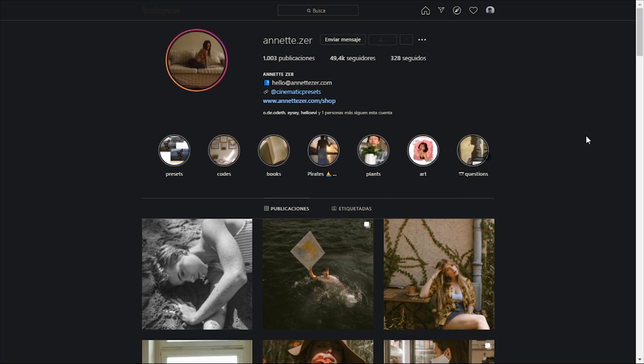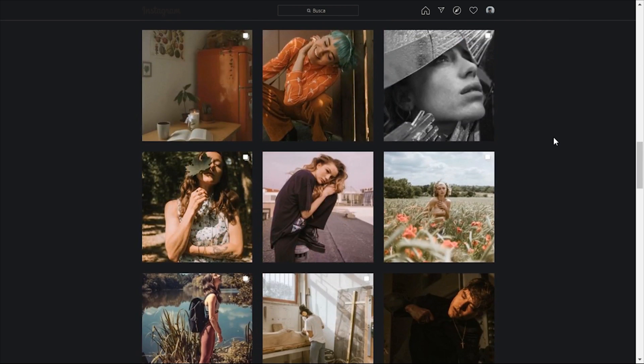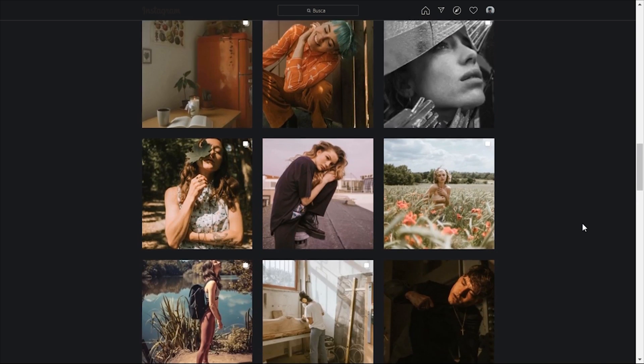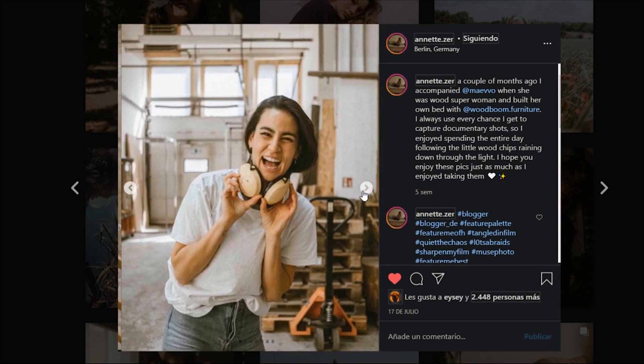Another profile I want you to check out is Annette Zer. She's a German photographer and we can see that she has an analog style pretty nailed, with some special greens — very desaturated, very warmish — and it's a pretty unique style. Her feed is fantastic; she's obviously committed to this style. These photographs are really nice — the blues are very desaturated and lifted, and the warmish tones of the wood really stand out. This portrait is fantastic; we can see the grain as well if we zoom in.